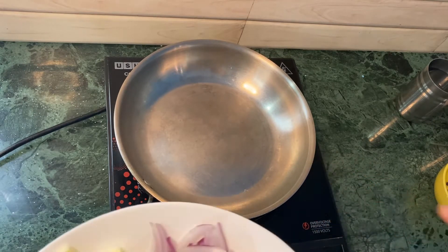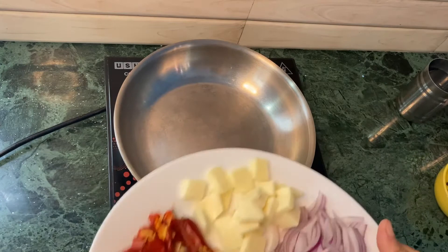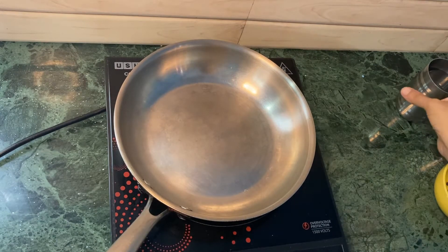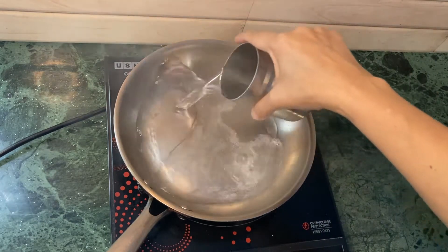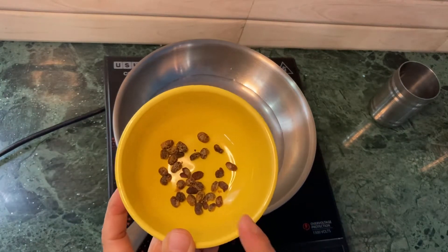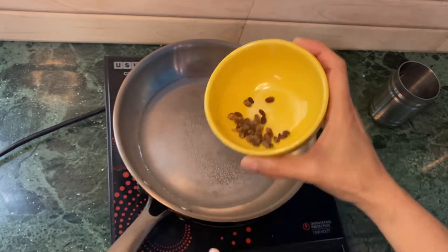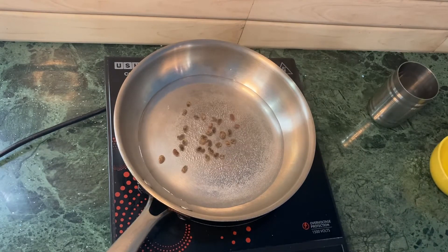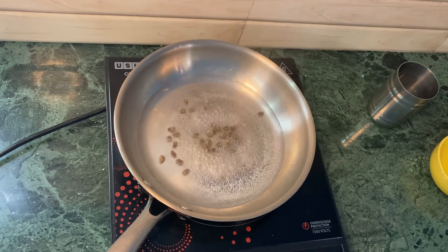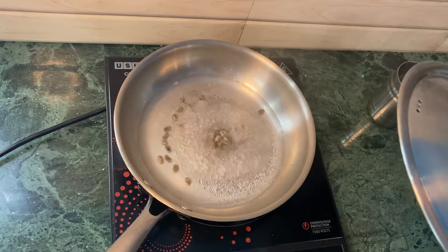I have taken a pan here since I'm not making a lot. Usually if you want to make a lot of ema datsi, you use a shallow pan, but a frying pan is enough for my cooking right now. First, I'm going to add some water, and then the fermented soya bin — this is dried fermented soya bin. I need to cook this for one or two minutes before adding the other ingredients. I'll be cooking this on medium heat and cover it for about one to two minutes.